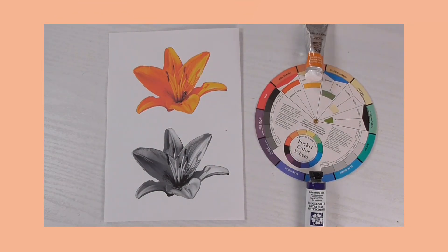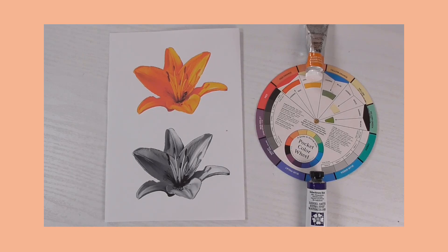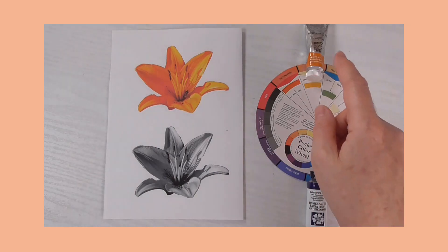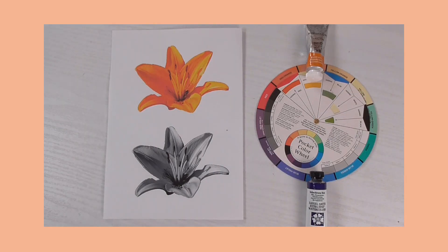Welcome to episode 14 of Watercolor Wiz. This time we're going to paint this fabulous lily, and we're going to use two colors only — two complementary colors — and the colors are Cadmium Orange Hue and Indanthrone Blue.